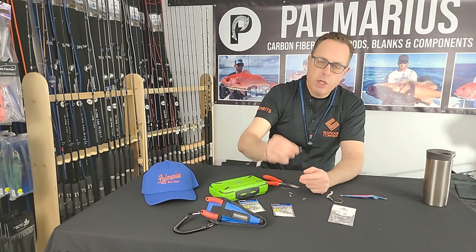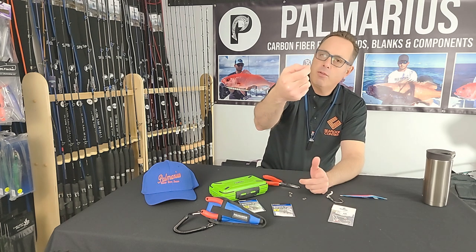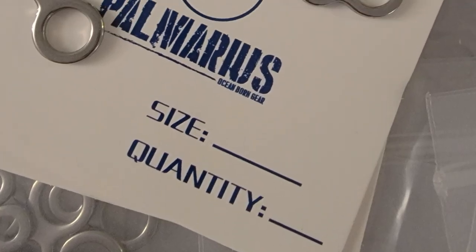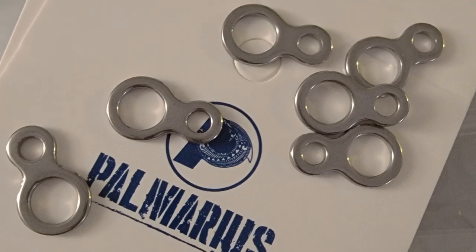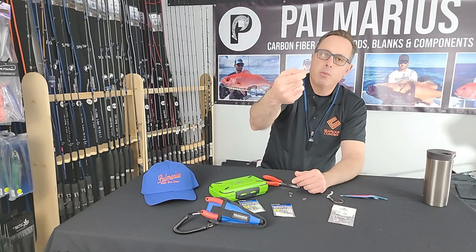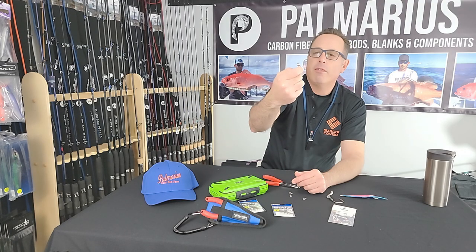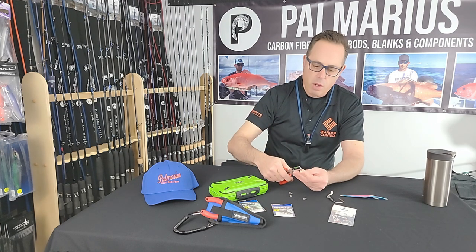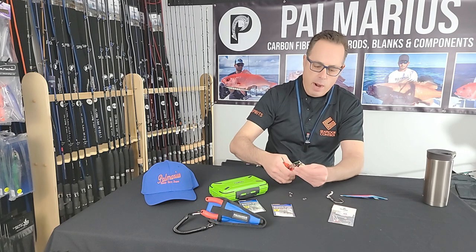This figure eight jigging ring, as opposed to a round ring, just gives you an alternative method of rigging up your jigs. These are super tough, super durable — they're rated to 450 pounds. Basically, you use these everywhere you would use a round ring.